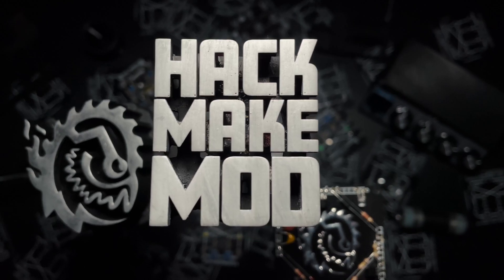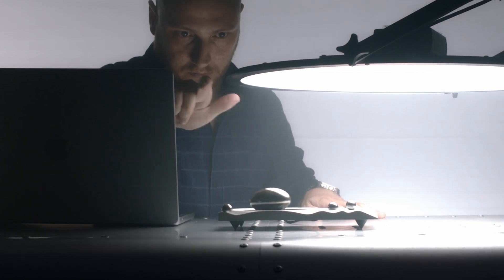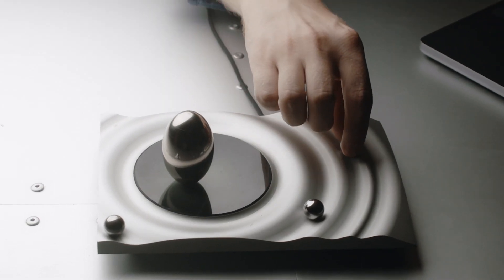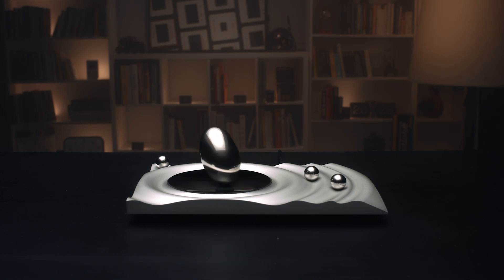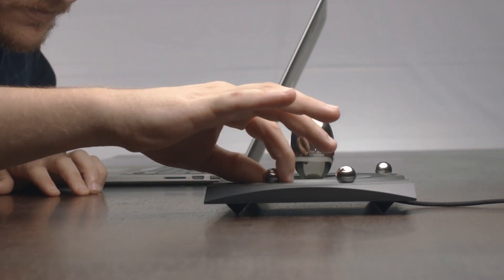Strap in, Hackmake modders. We're about to take you from hack to zen. Ever since the movie Inception came out, the topic of tops — ever-spinning tops, tops that spin longer than other tops — has become increasingly more popular.